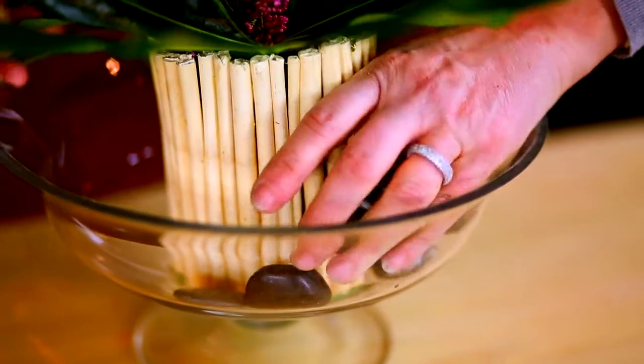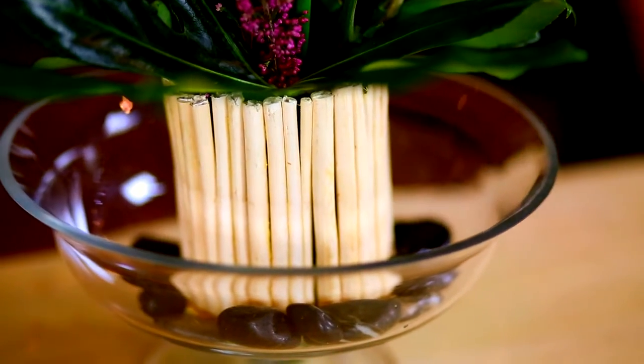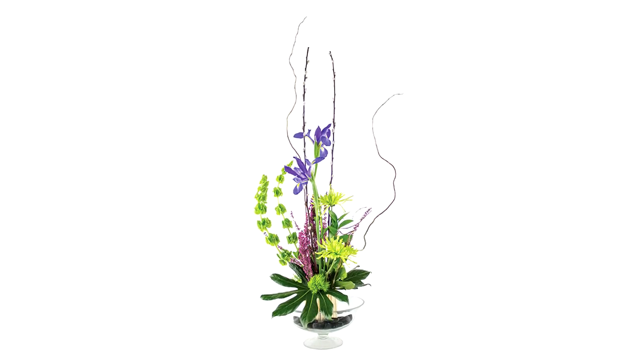Millie, if you want to add another layer, we could always add in some of these black stones — just gives another texture. Helen, I really do love this. Thank you. I do too, and it was really simple to make. And I learned something new — that's for you.